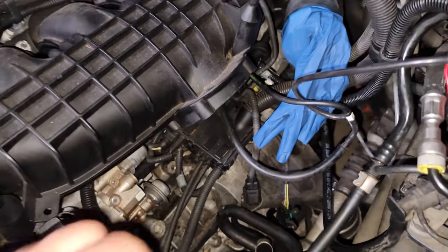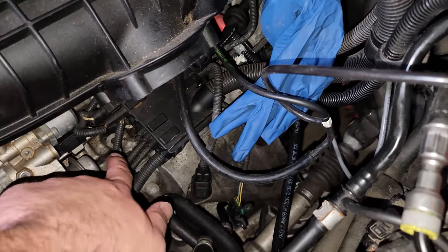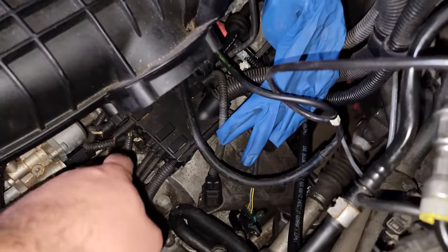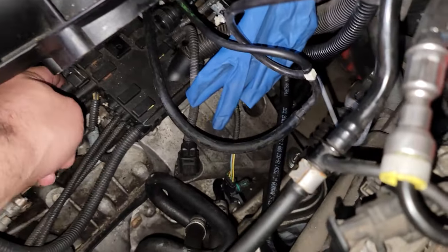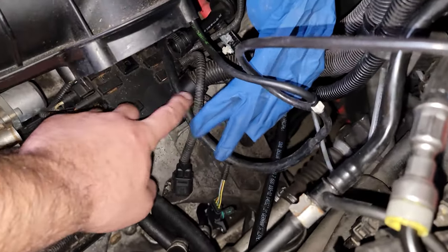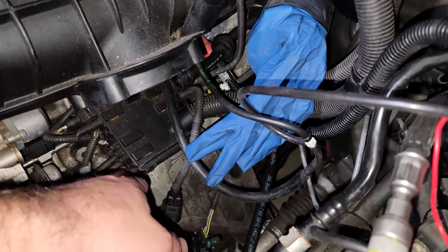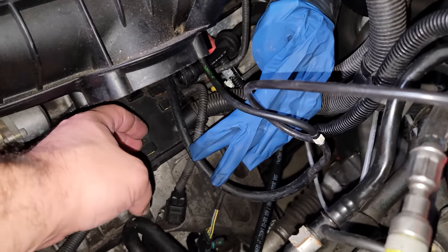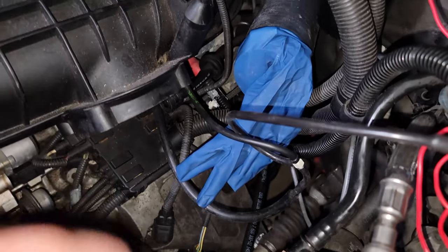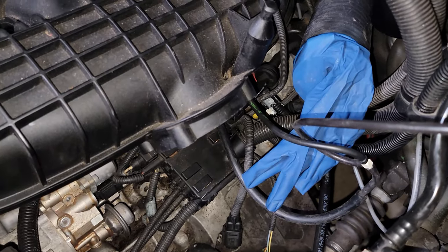Once your throttle body is off, we're going to have to get this junction box off because we need access to the low pressure fuel line that's right behind it. To do that, sometimes it's easier to take some connections off first, but we may have enough wiggle room without removing them. We're going to take a large flathead screwdriver or a pry bar, get into these grooves here, and kind of work this loose — it is a bit of a pain but you'll get it.